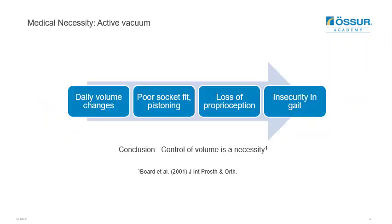A study by Bordetel showed that there is normally a volume loss of 4 to 10% during the day, and 90% of this loss happens within the first two hours. This can lead to poor socket fitting, pistoning, and a loss of proprioception, resulting in a feeling of insecurity in gait. The conclusion is that control of volume is a necessity to help prevent these issues.